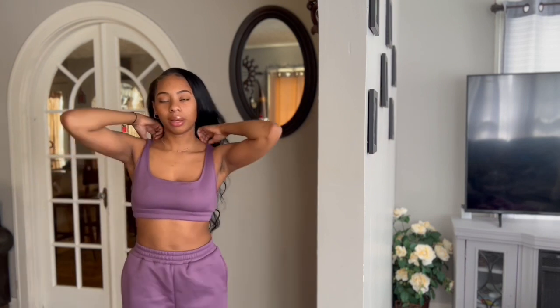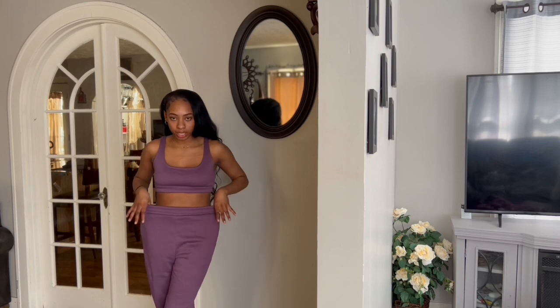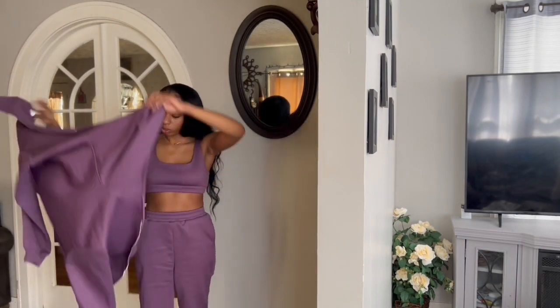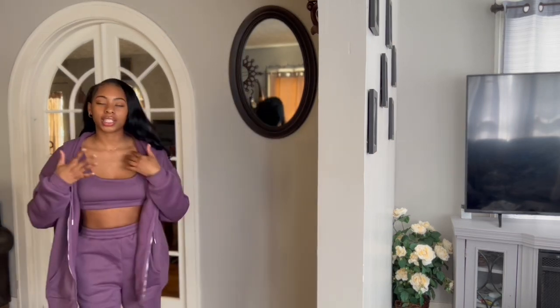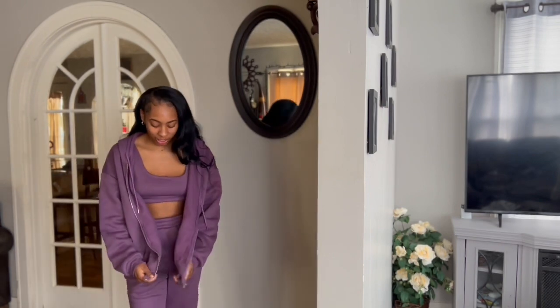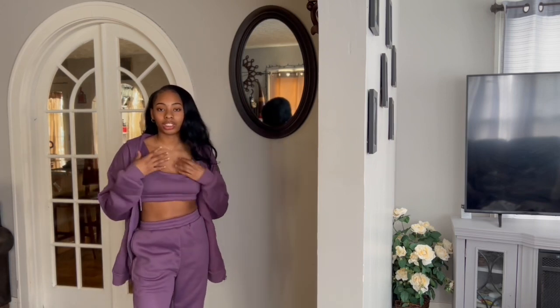The next set I have is a cute purple set — it's a three-piece set. I'm showing you guys how the top looks before putting on the jacket. The material is very warm and comfy, similar to the black jogging suit — thick material, waistband pants with pockets. This is a size small but it fits bigger, like a medium. The jacket does zip but what's the fun of zipping it up? You can see the matching top — it's got pockets and a hood.